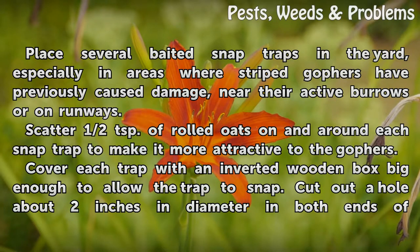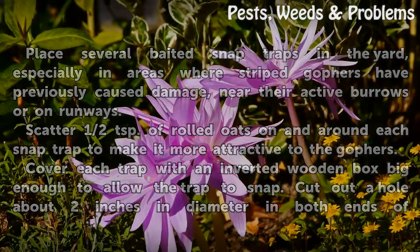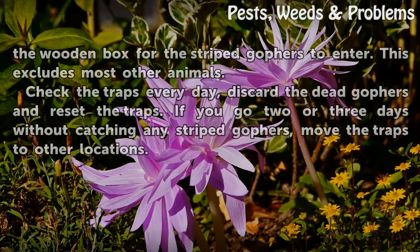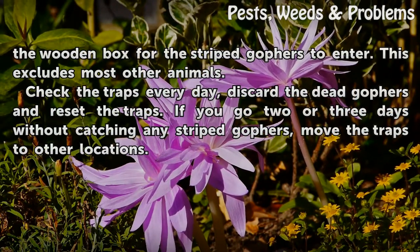Cover each trap with an inverted wooden box big enough to allow the trap to snap. Cut out a hole about 2 inches in diameter in both ends of the wooden box for the striped gophers to enter. This excludes most other animals.